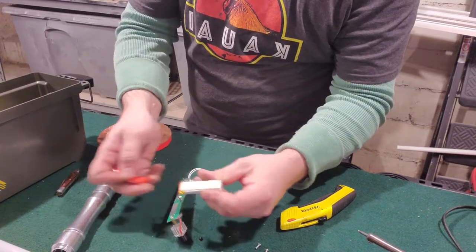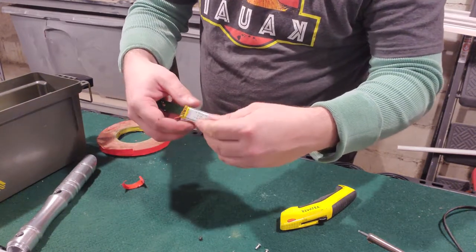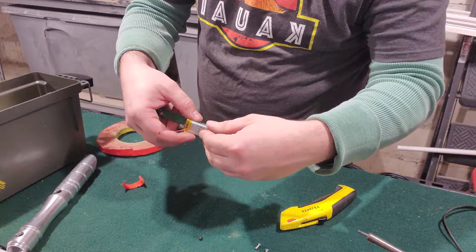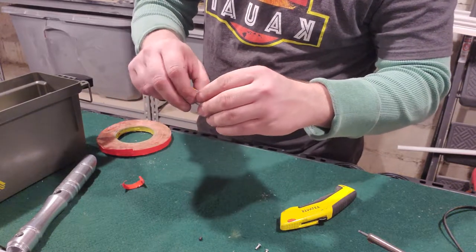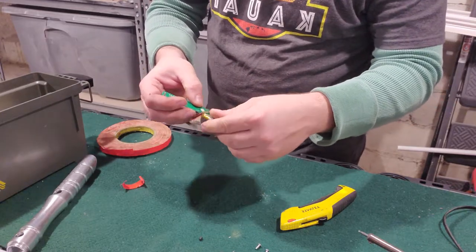Now just gotta peel off the backing on the foam tape here, which sometimes can be a little bit of a booger. Just gotta line this up, making it so it fits nice — it might help if I put it on the right side.